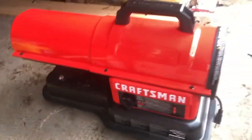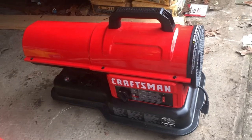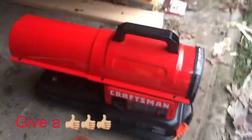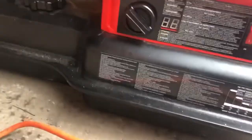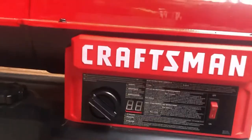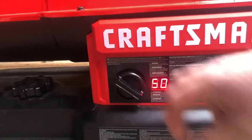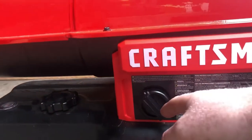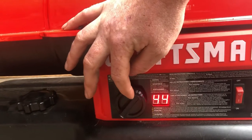Once you get it fired up, you've got a thermostat right here that you can set to the temperature you'd like. You do need an extension cord of some sort — I'm just using a regular outdoor extension cord. So we'll go ahead and get it plugged in and fire it up. Got the extension cord plugged in, go ahead and click it on.